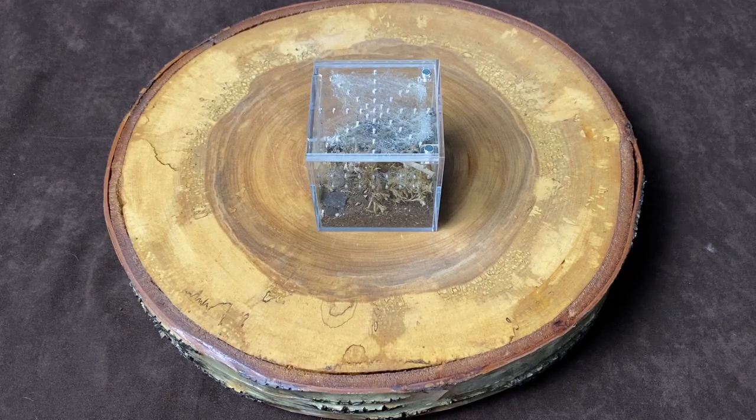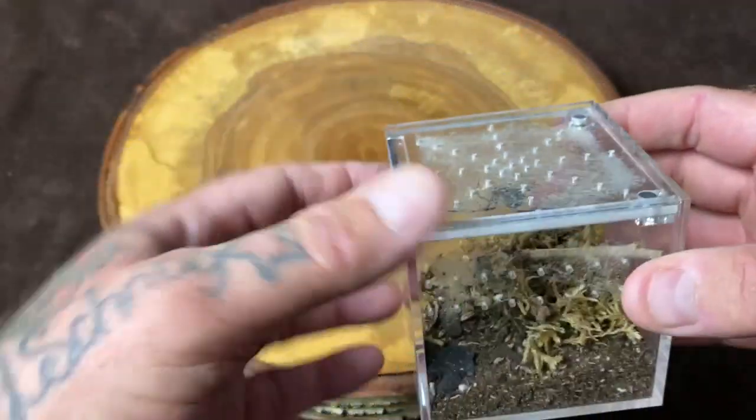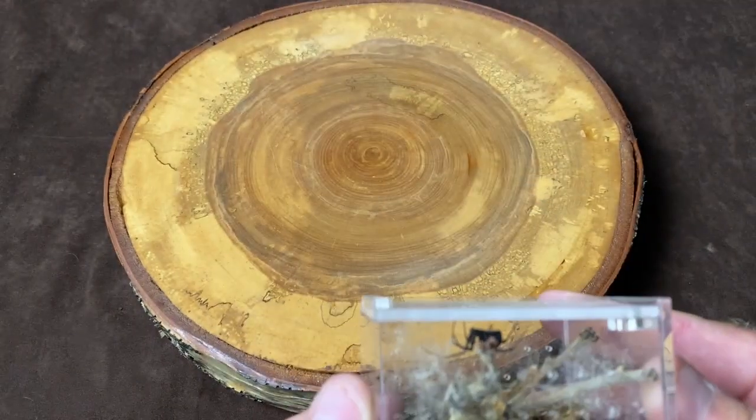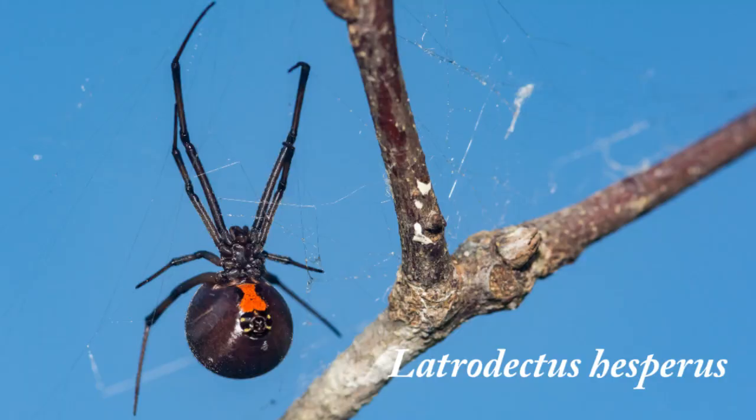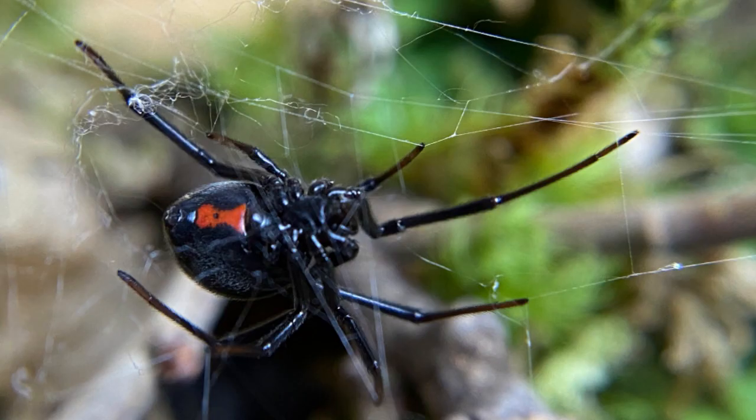The animal in question today is Latrodectus hesperus, more commonly known as the Western black widow. Now it's not very easy to see her. She generally spends all of her time on the lid. The lid on this little, cool little enclosure is a slide-out lid with some different magnets.